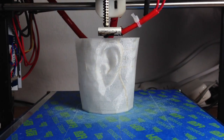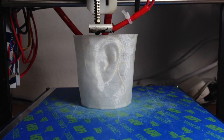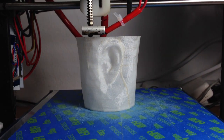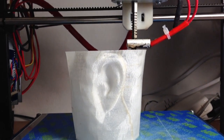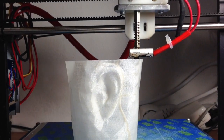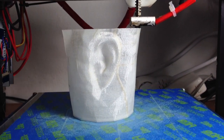Hello guys, here you can see the new person also printing from nylon. It's not Taulman, it's mine, but should be the same thing. No problems printing whatsoever, no cooling needed or anything like that. Pretty neat.